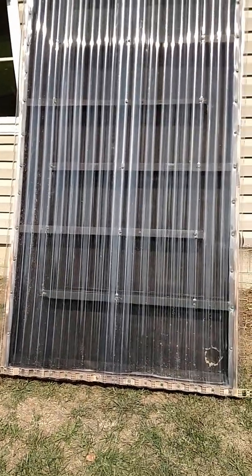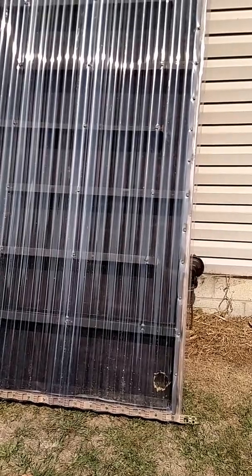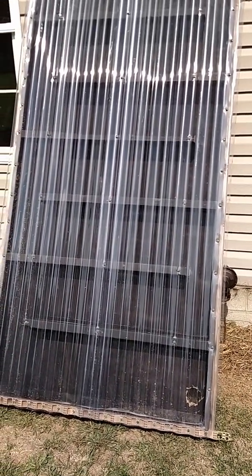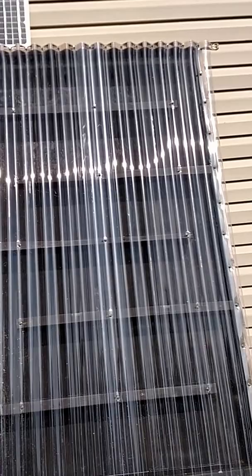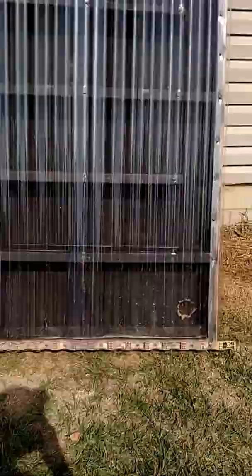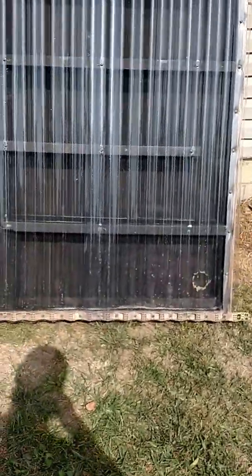Hey everybody, this here is my first solar air heater that I built. I just wanted to check it out today. It's pretty decent out — about 78 degrees — and I just want to see how it's working and show you guys. Not direct sunlight, a little bit of cloud cover, but we'll see what it does.